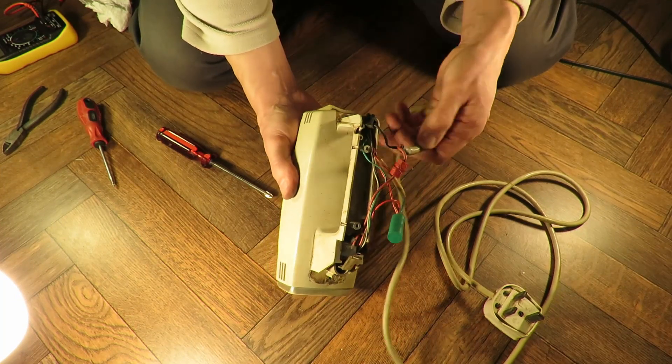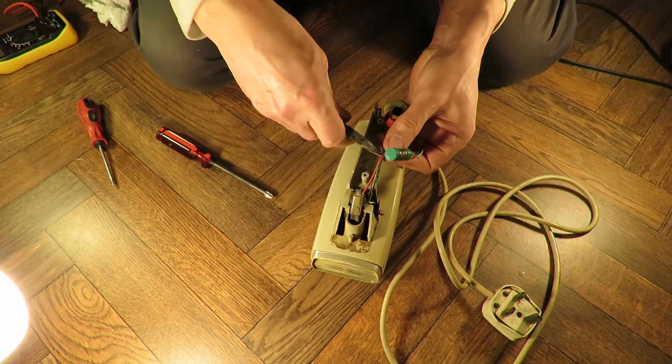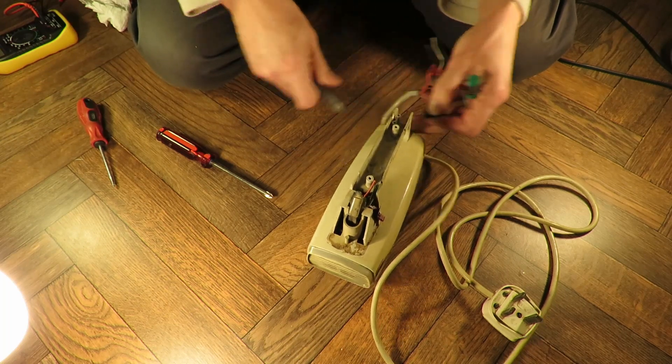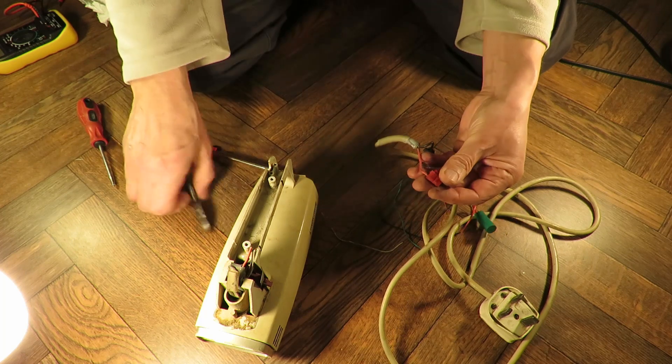Okay, anything else interesting there? Not really. We're not looking at repairing this — it actually works. I just want to see what's inside.